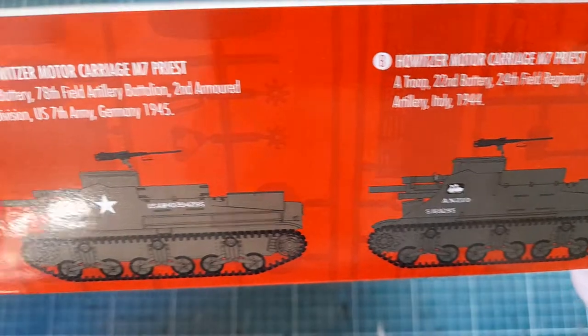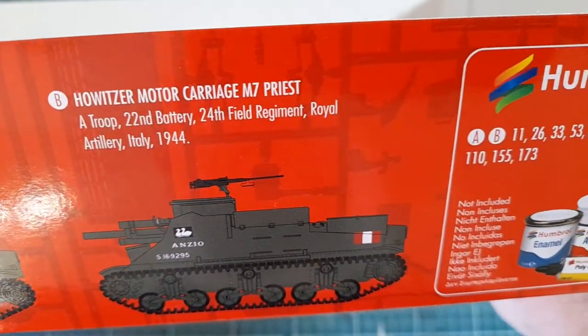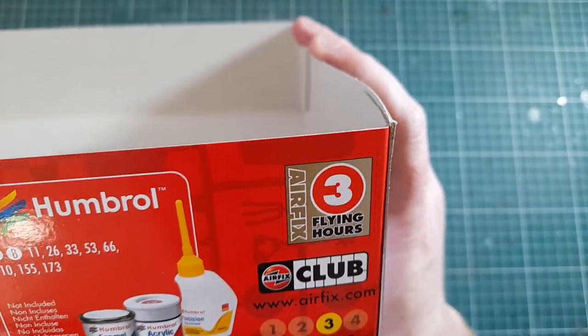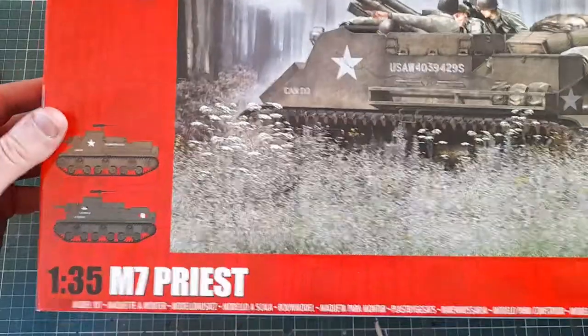On that side you've got a little bit of info about the vehicle and detail about the two options: one a sort of khaki brown, one green. A little bit about paints, and if you're interested in the Airfix flying hours, you get three flying hours for this kit as well, which is nice.